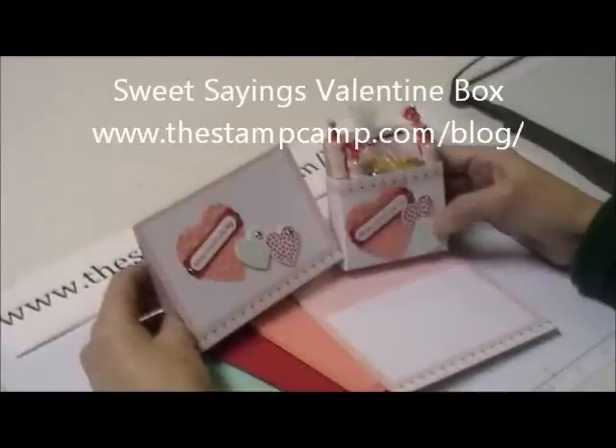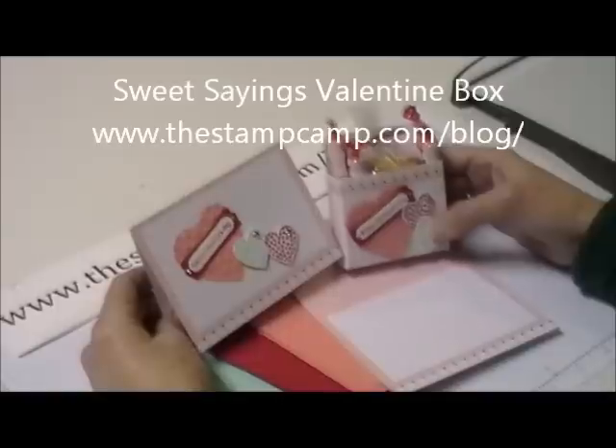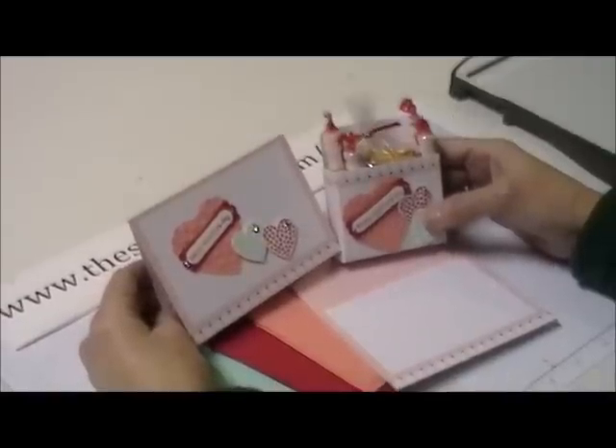Hello and welcome to the Stamp Camp. Today is Valentine's Day, so I'm going to show you a few things that you could quick whip up for Valentine's Day.